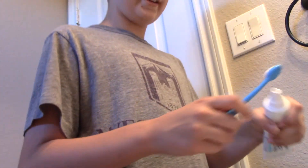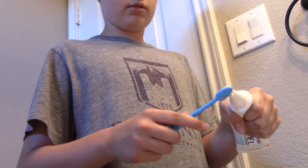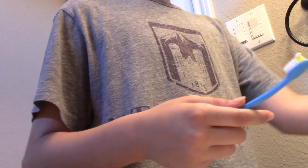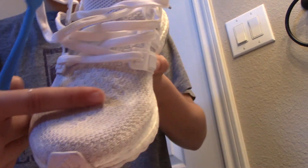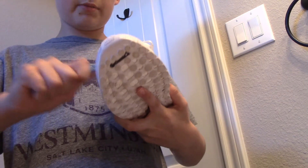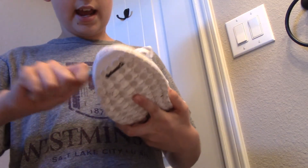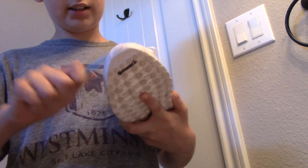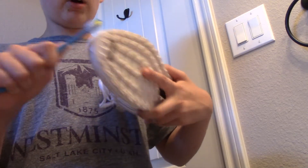You're going to want to get the toothbrush a little wet and put a little bit of toothpaste just like you're brushing your teeth. Then you're going to want to get the shoe and just start scrubbing. I have a little stain right there and I want to get it off, so I'm going to start scrubbing. You can already tell it's coming off — it works pretty good.